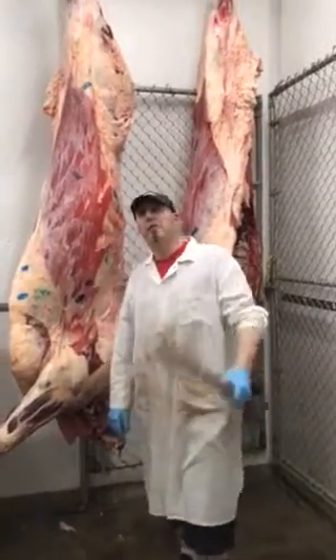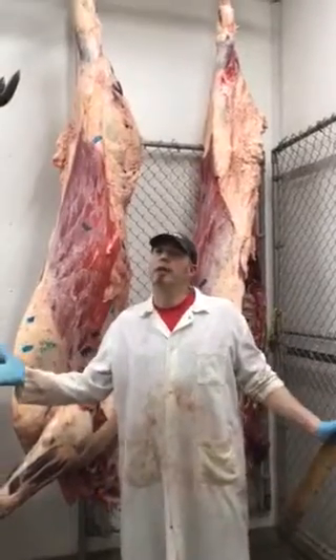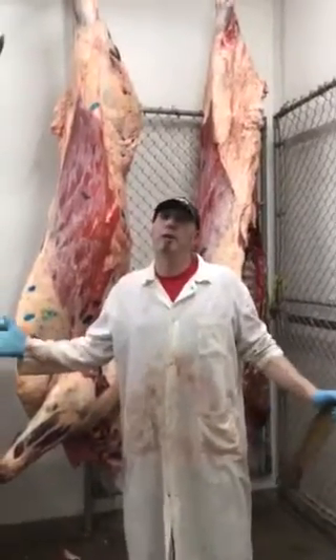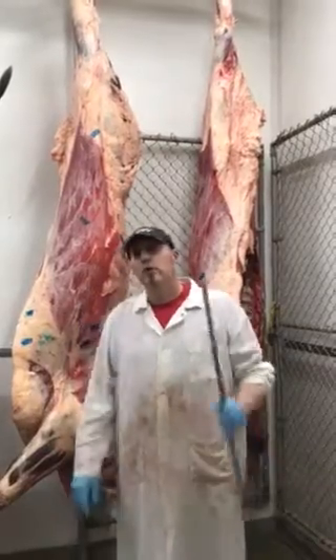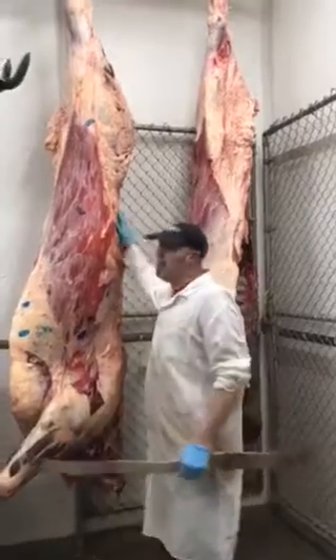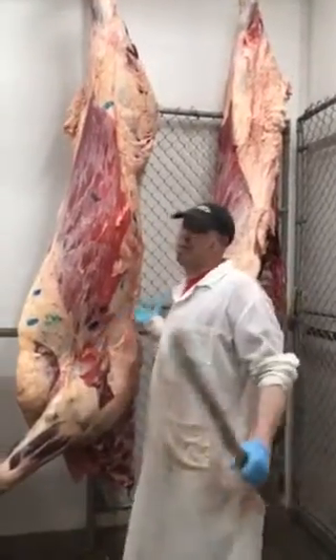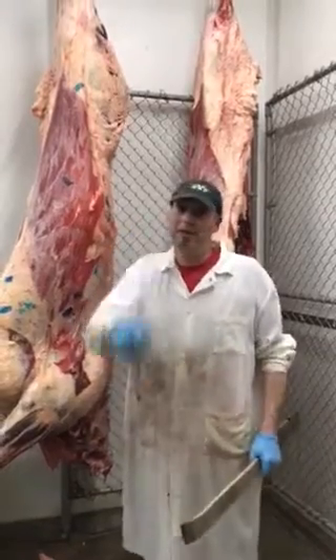Hello everybody, I'm Bill the Butcher and today we're going to have a lesson in anatomy class. Now, I didn't do too good in anatomy. I had a girlfriend and all in high school, but I failed anatomy for one reason — the teacher would ask me what's the muscle in the lower back of your body, and I would say a strip loin. What else would it be? I knew the meat cuts, but I didn't know the human cuts.